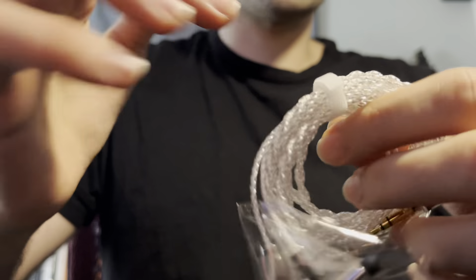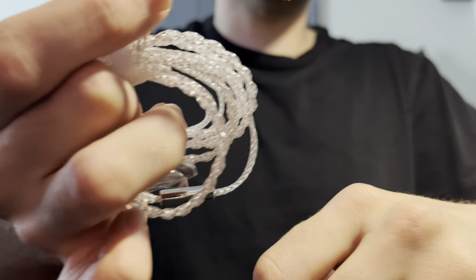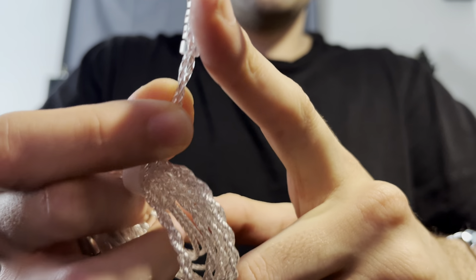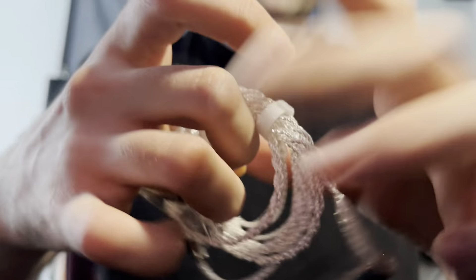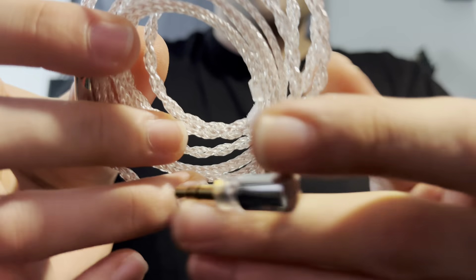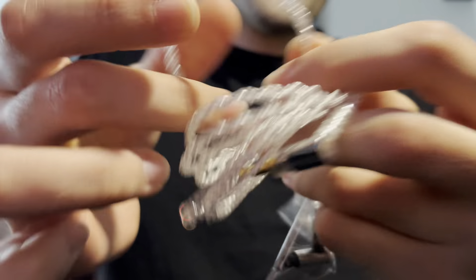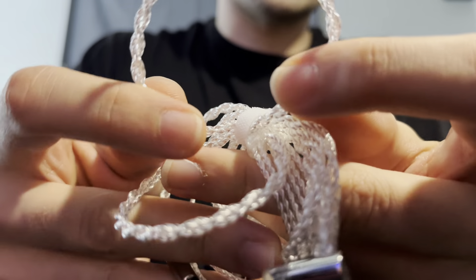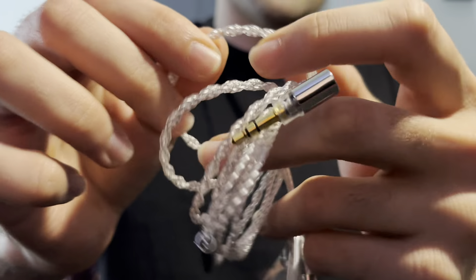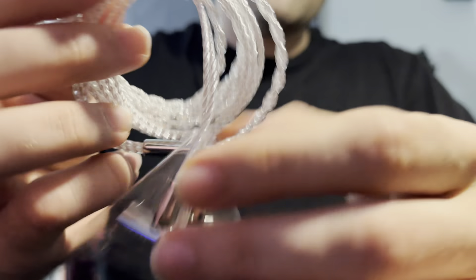Here are the 5000s. It has a right-angle 3.5mm unbalanced connector. It has a really nice braided or weaved cable — I think it's OCC, copper covered in silver. Let's go into the buds.